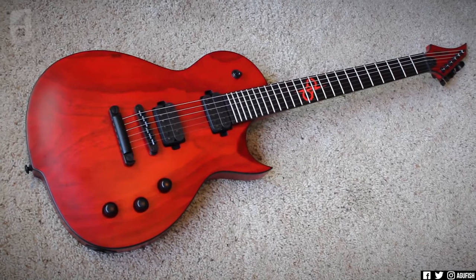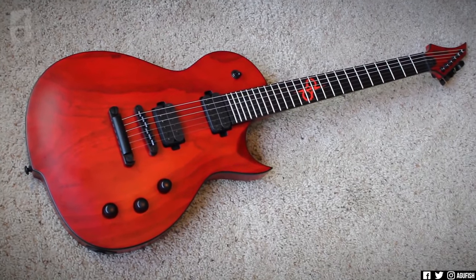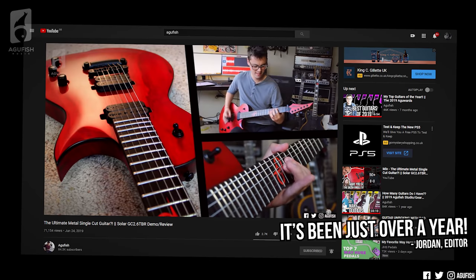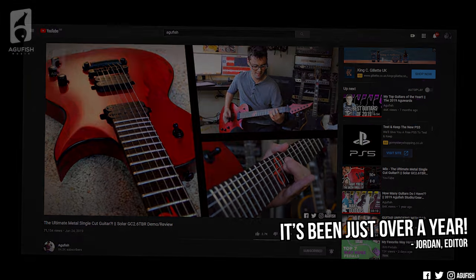But yeah, I'm still working on a video revisiting my own Solar single cut, which — I mean, it's just a sick guitar. It has been a while since I've demoed a new Solar guitar, and there's been a ton of requests for juicy new Solar content. So my question to you is — which one?